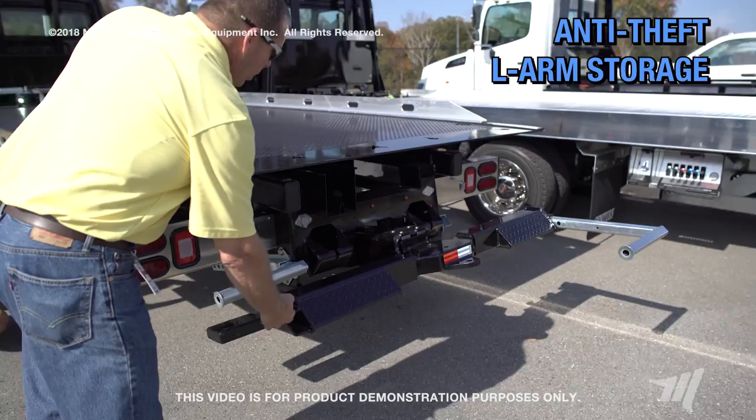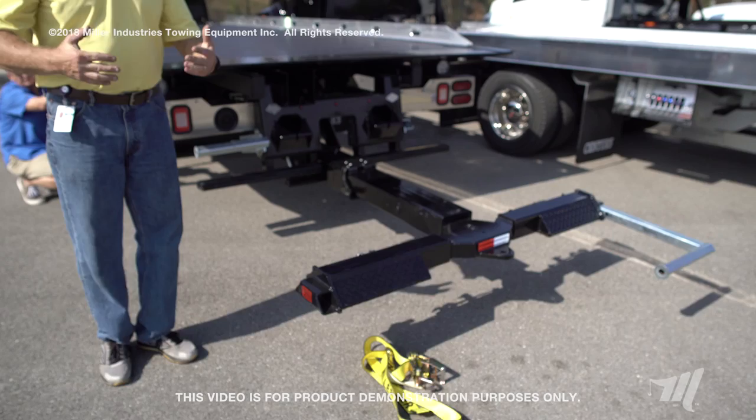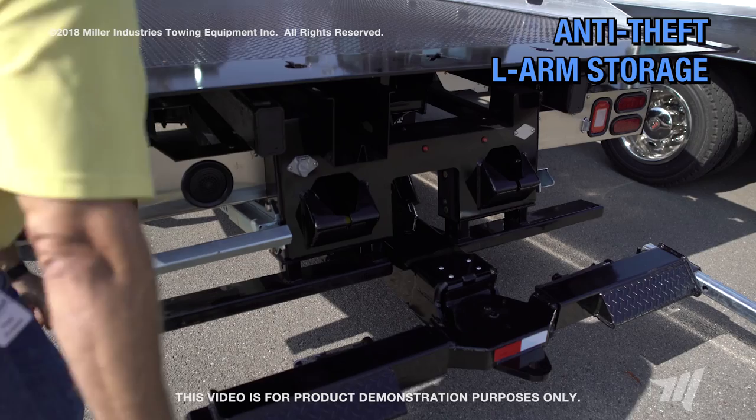One of the unique features is the anti-theft L-arm storage that prevents you from being able to remove the L-arm until the wheel lift is lowered. This allows access to the L-arm and prevents loss or theft of the L-arm.